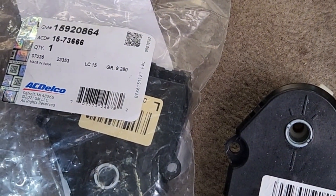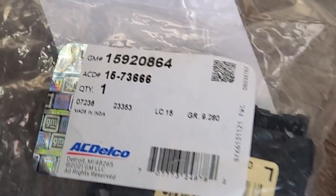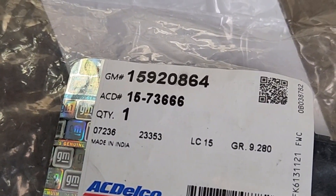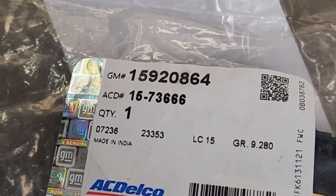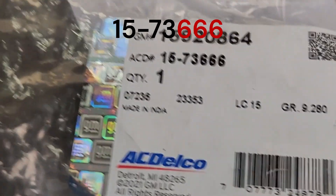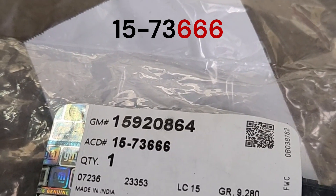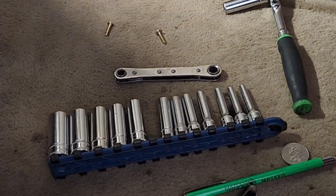I'm getting ready to change out this temperature door actuator on this 2011 GMC Acadia. There's the new part number: 1592-0864, short number 15-72-666. I already dropped one screw and have to go fishing for it.